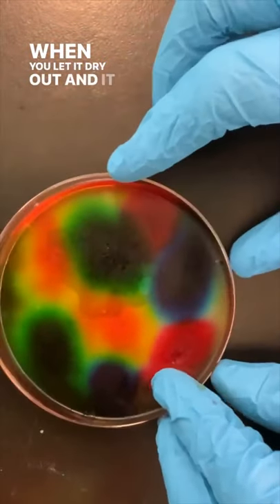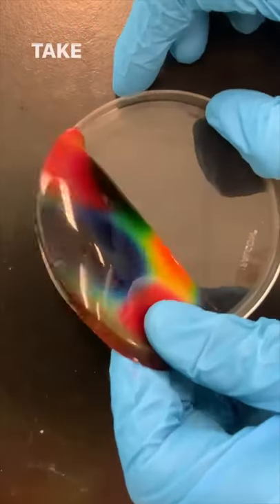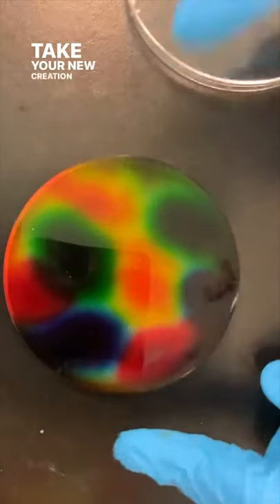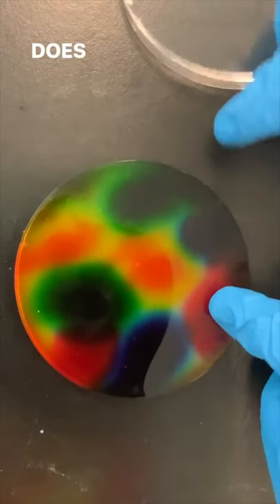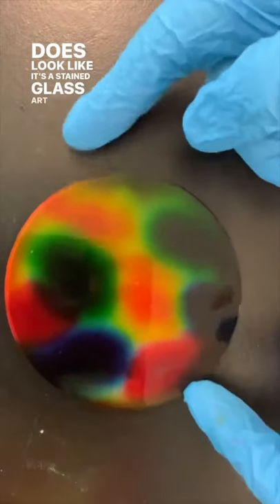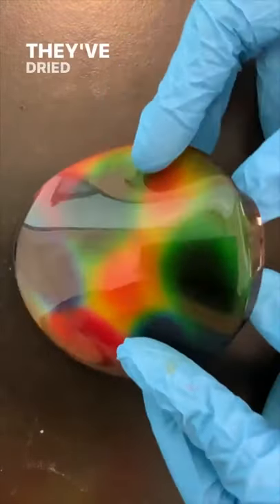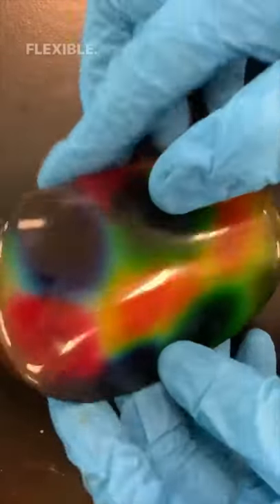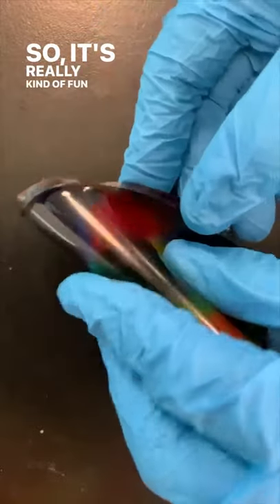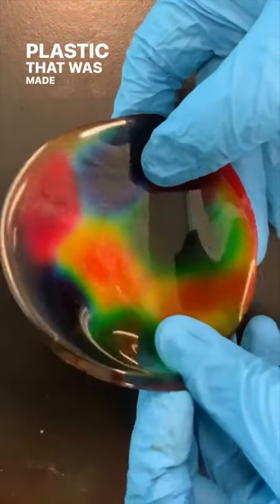When you let it dry out — and it usually takes about a day or two to completely dry — take your new creation. The glue has dried and it really does look like a stained glass art project. The colors have spread, they've dried, and it's now a nice piece that is very flexible. It's really fun to see that property of this plastic that was made with the glue.